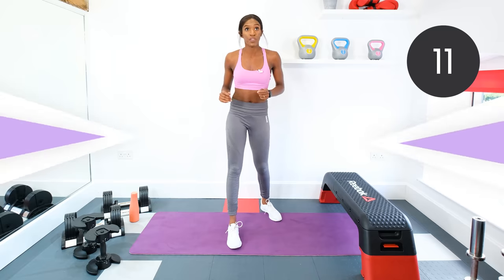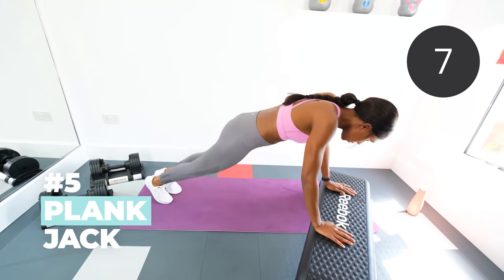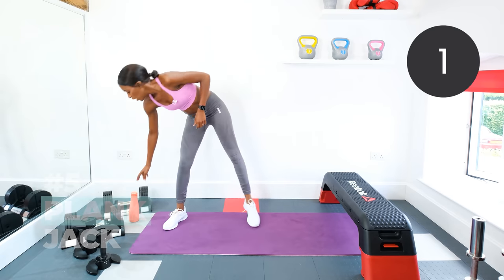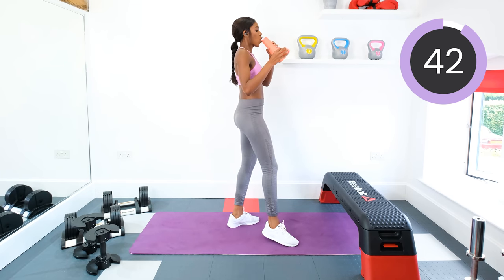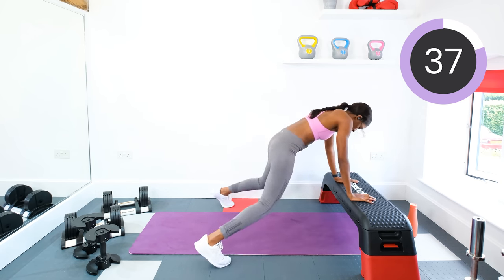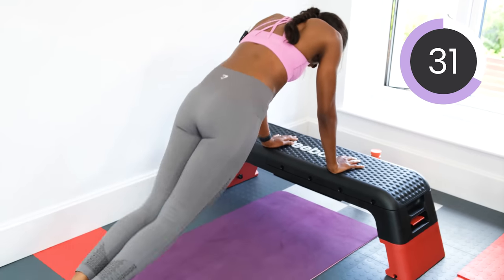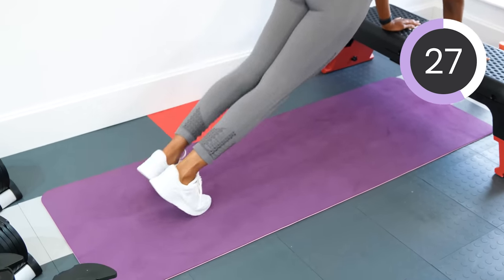Next we're going into plank jacks — grab a drink if you need it. Hands on your chair or box, core tight, and we're going to be jumping out and in. Keep that core tight. Jumping it out and in. Keep the body in a straight line. Good stuff.